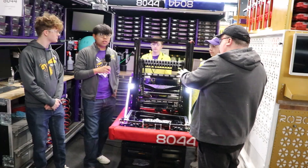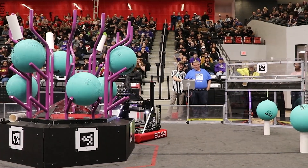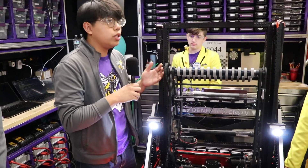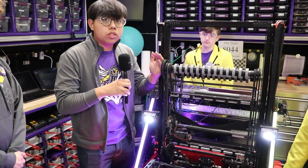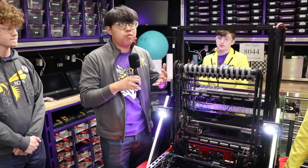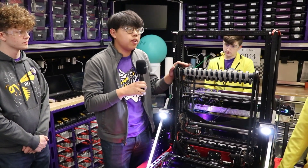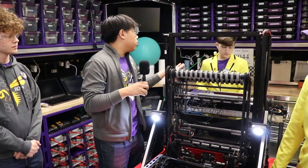So Ethan, you were going to start us off and go over some of the robot? Yeah, I got you. One of the things that I think is the coolest about our robot is our two-stage elevator with the pivot on the arm. So instead of having a three-stage elevator, which can add more weight to the robot, we chose to do a two-stage elevator with an arm as a pivot.